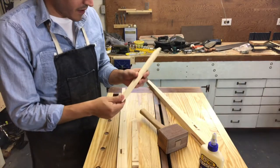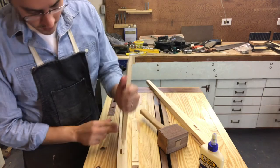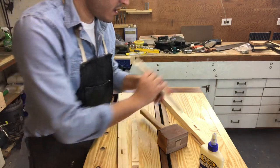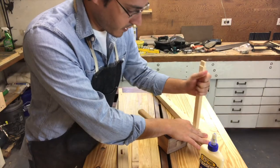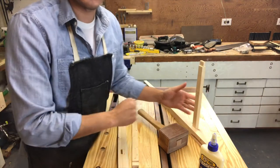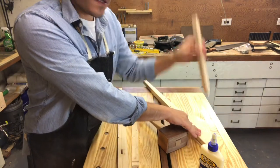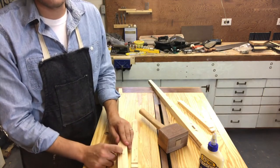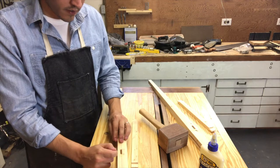I've gone ahead and done my final test fits. I'm very pleased with the fit of this mortise and the other corresponding ends, as well as my two sliding dovetails at the top. Now what I'm going to do is drill some holes in the back to put in a dowel for extra support on the front. I'm going to be doweling these — not draw boring them or anything.